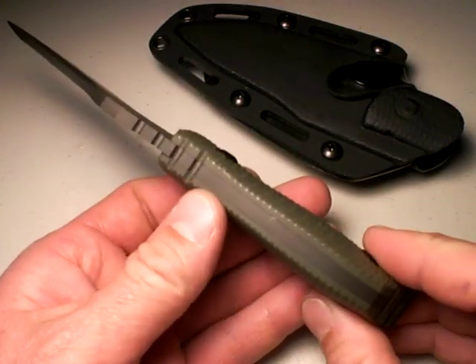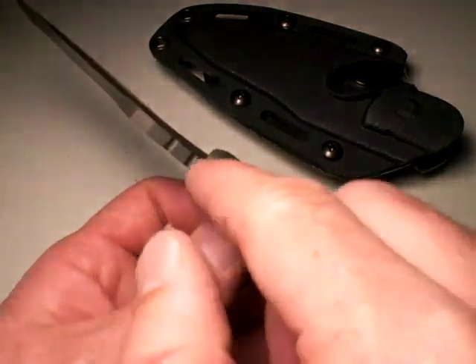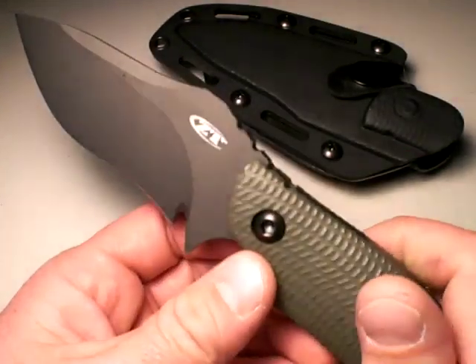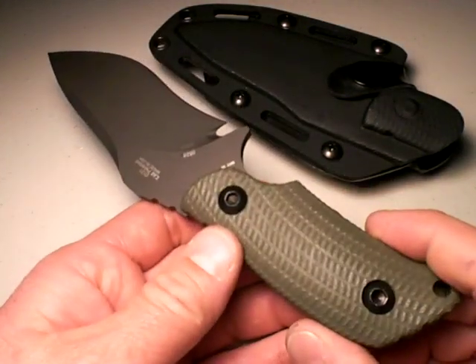And the reason is it's a big slab of steel — a quarter-inch thick S30V, excellent steel by the way — but it's a big slab of steel with some G10 handles slapped on it. That's why it's so heavy.